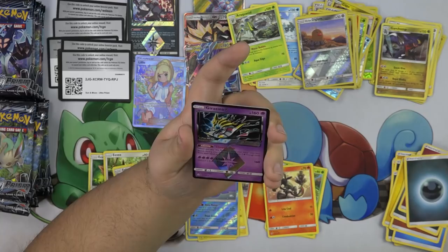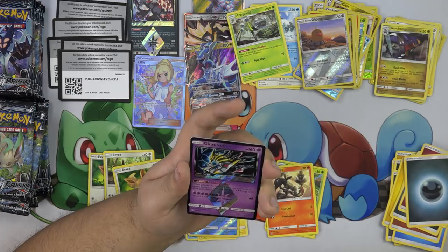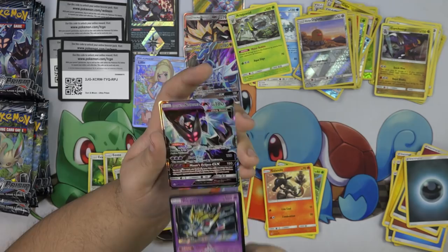Giratina Prism Star — Chaotic Star: when you play this Pokemon from your hand onto your bench during your turn, you may attach two Psychic Energy cards from your hand to it. So it's basically Darkrai but with Psychic Energy. Chaos Drive for four Psychic does 160 — discard two energies attached to this Pokemon. And we also have the Dawn Wing Necrozma GX!